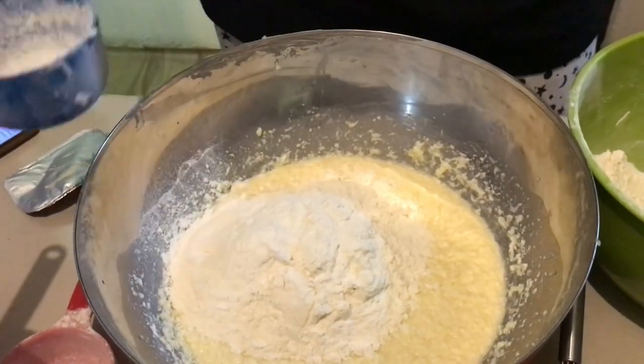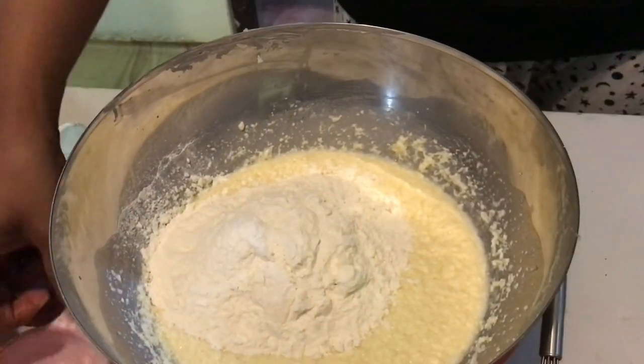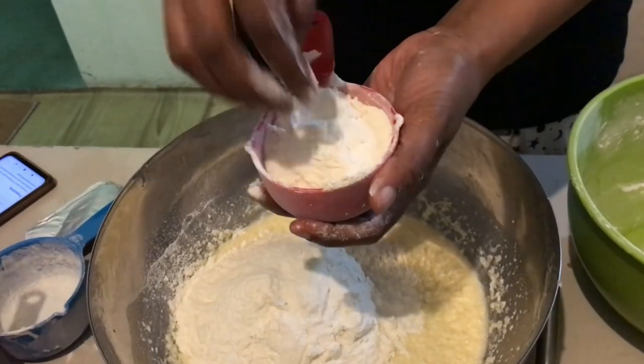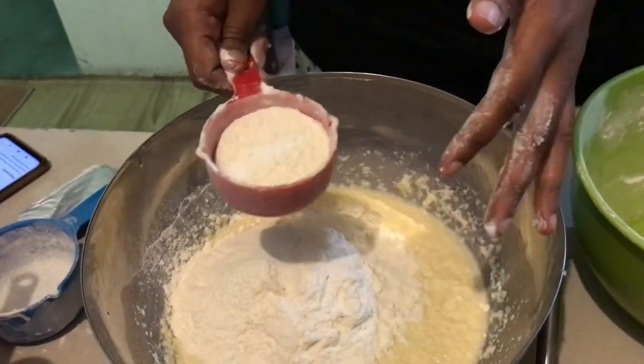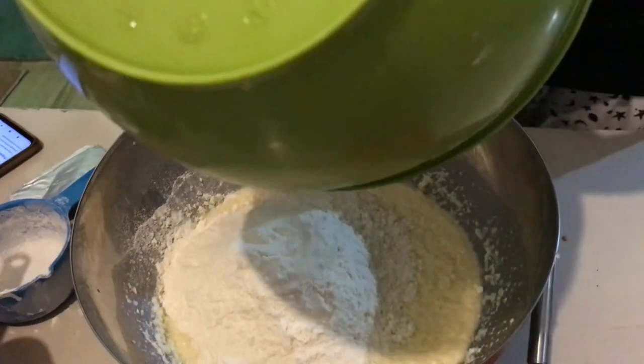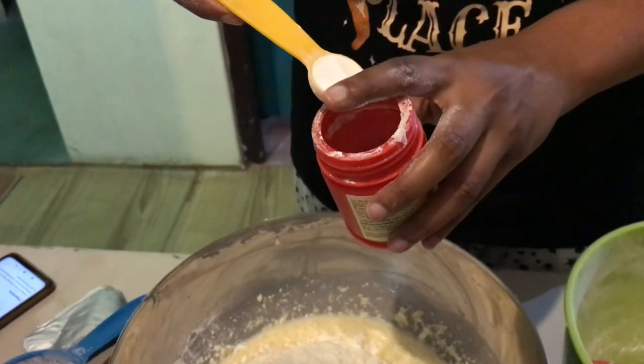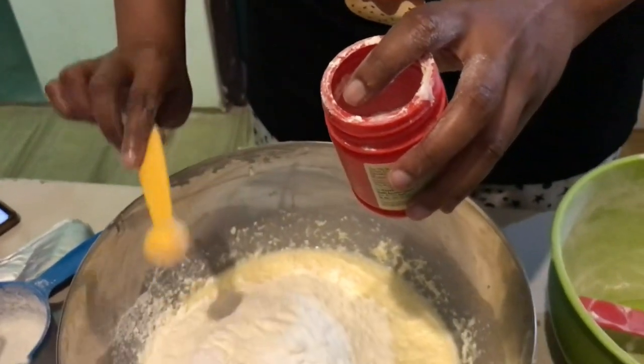Always make sure that the cup is leveled before you add in the ingredient, and two and a half teaspoons of baking powder.